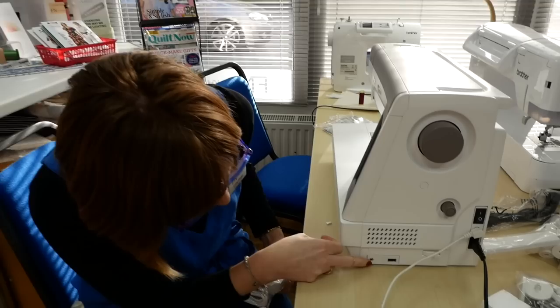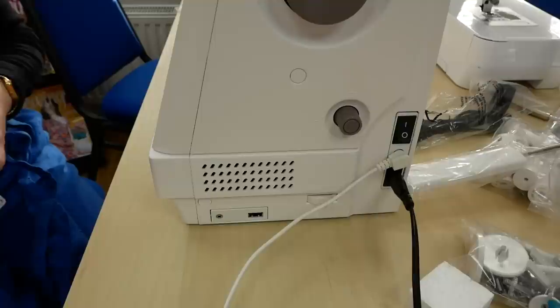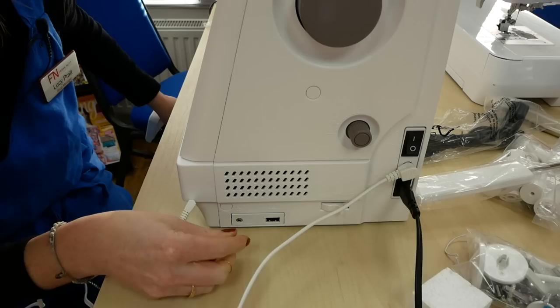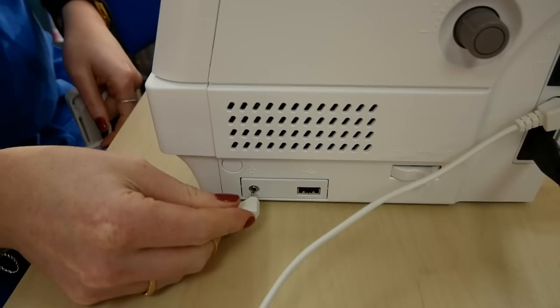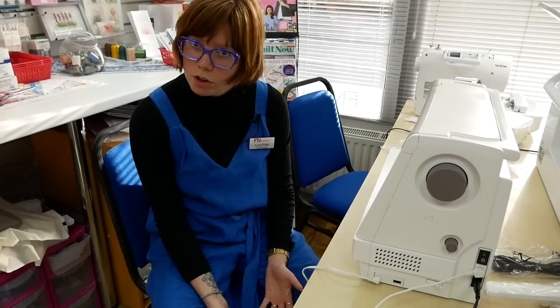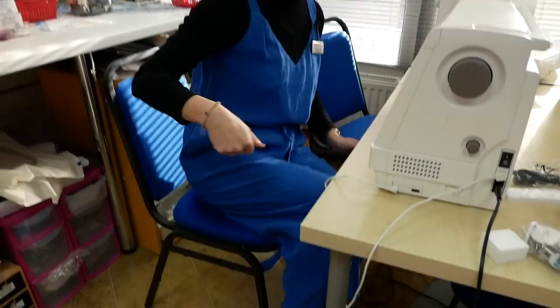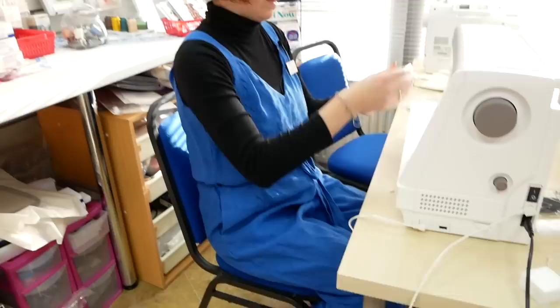The thread cutting switch has its own port, so that's where we'd plug that in. A common feature now on lots of long arm machines is having an independent thread cutting switch, whether linked to the main foot control or as an addition like it is here. So you can put it wherever you like — next to your foot control or on the other side to avoid accidentally pressing it. The choice is yours, which is pretty good flexibility.